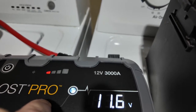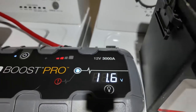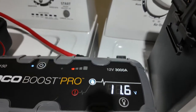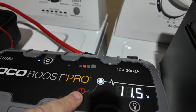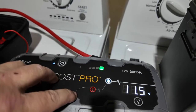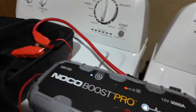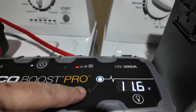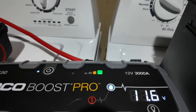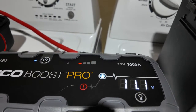Yeah, the boost button isn't really boosting it further — the boost button only disables the security features and gives live power in the cables at all times. That's all it does. People have the misconception that when you push the boost button it's going to let out so much more power — technically it just enables the live power through the cables.